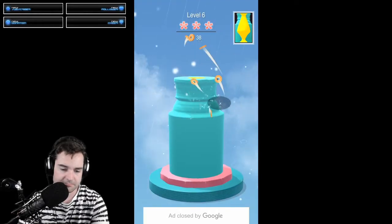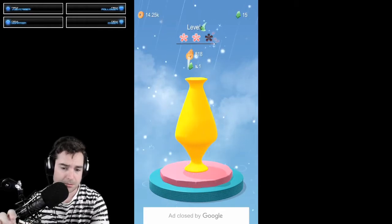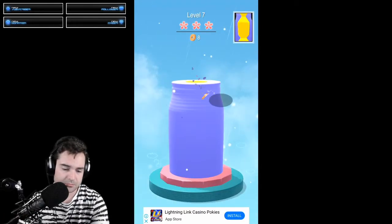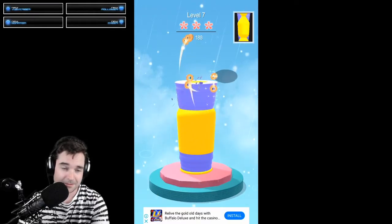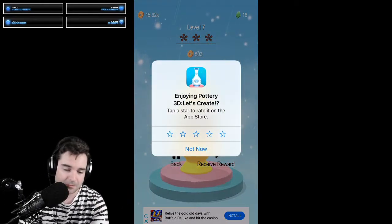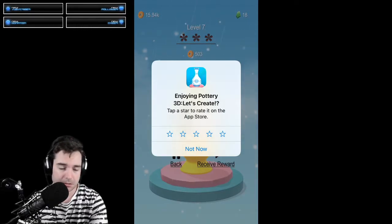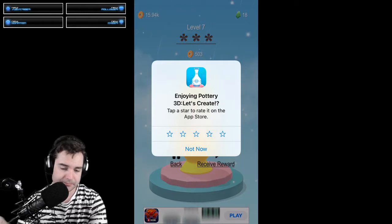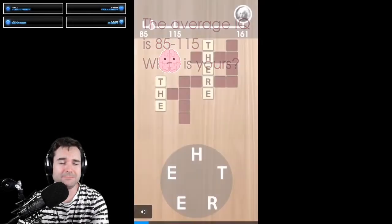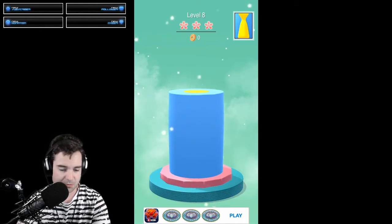Trying to do this as fast as possible. The game is asking: enjoying Pottery 3D Let's Create? Well, yeah, I am, kind of. Maybe. Not right now — now I'm with you guys. Okay, next one. Another in-game ad? Okey-dokey, get out of that. Back in the game. Okay, time to chisel some more.